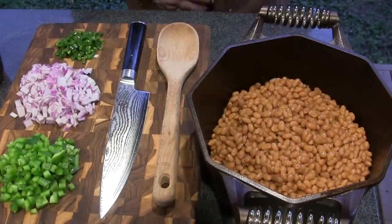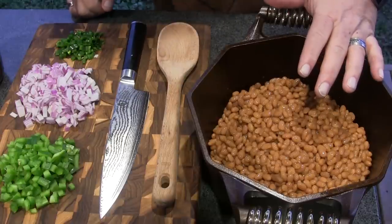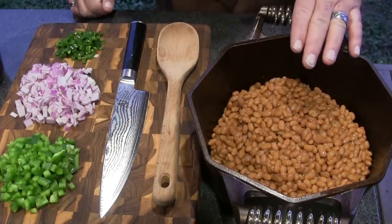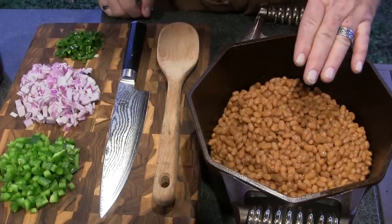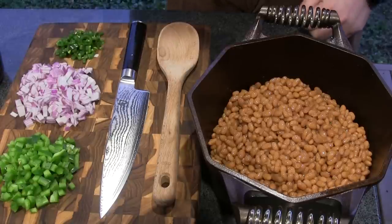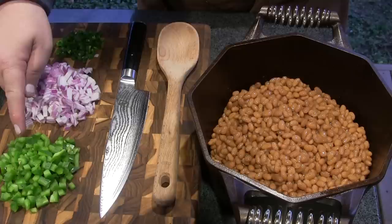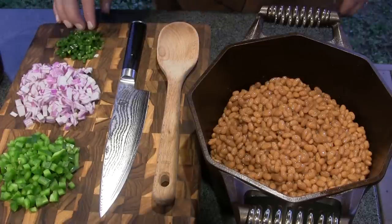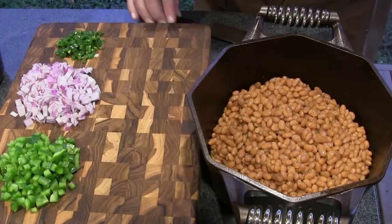We're going to start out here with my Dutch oven. In my Dutch oven I've got three 28-ounce cans of Bush's regular baked beans. What I did before I put these in here is I put these in a colander to drain off all the extra liquid that I could, because we're not going to need that for this cook. I've got one medium bell pepper that I finely diced, a medium red onion that I finely diced, and two jalapeño peppers that I have finely diced also.